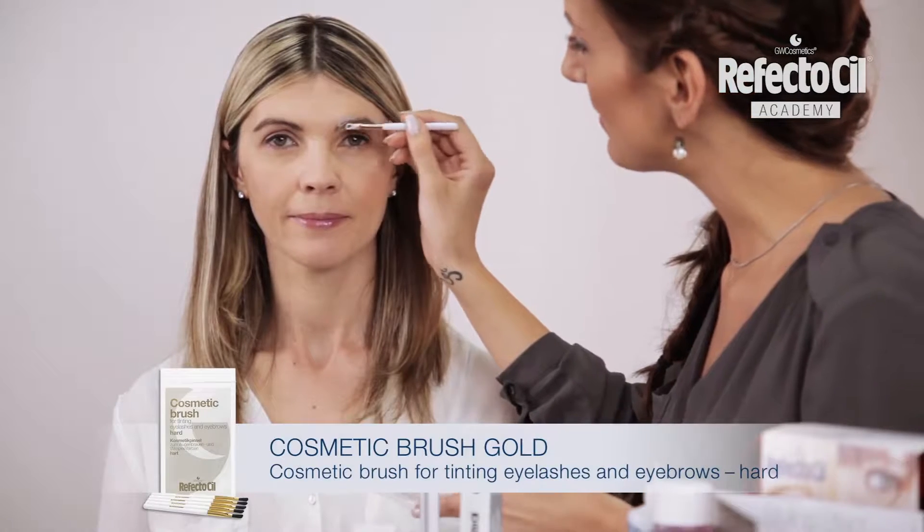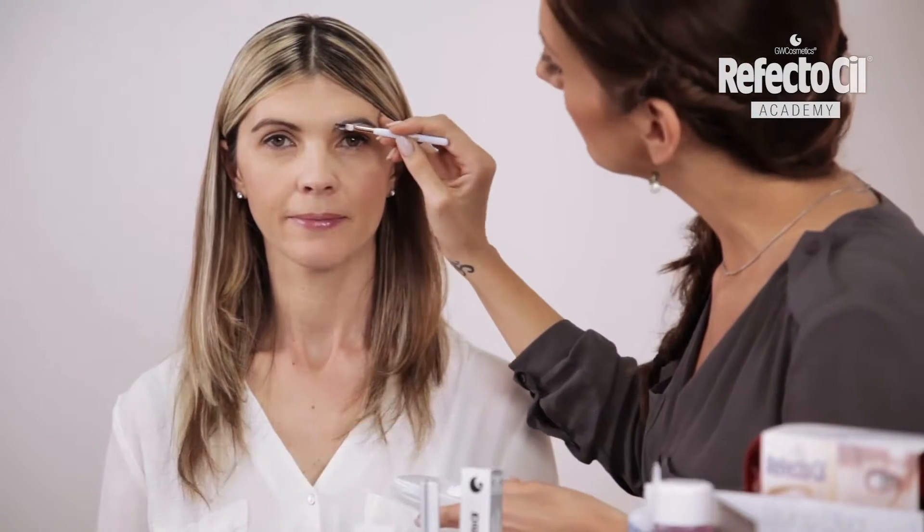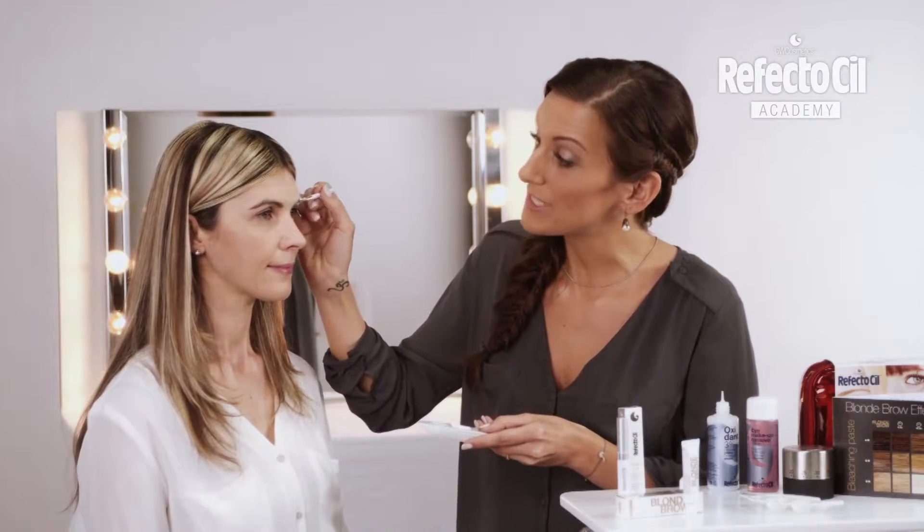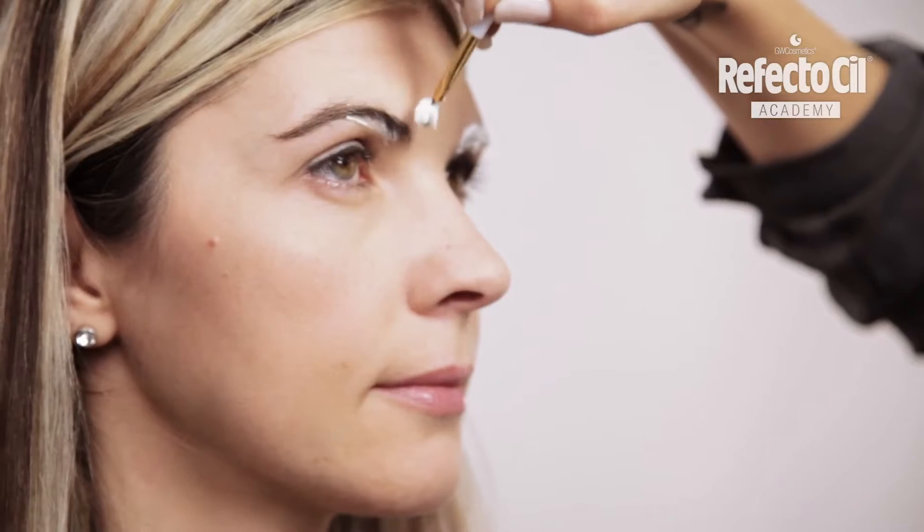With the hard bristles, I can put on the paste very thick. I always make sure that the hairs are well covered so that the result is nice and even.